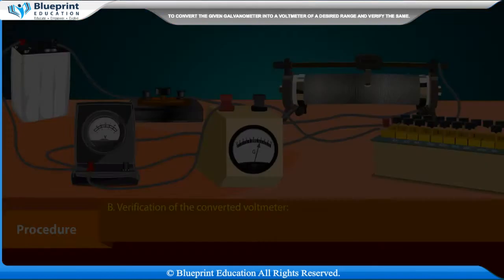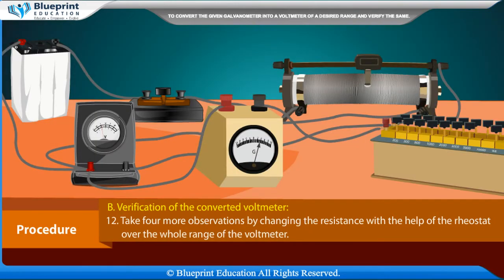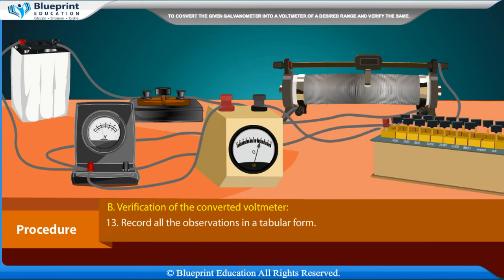This difference gives the error. Take 4 more observations by changing the resistance with the help of the rheostat over the whole range of the voltmeter. Record all observations in tabular form.